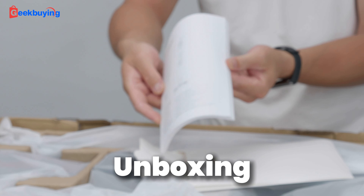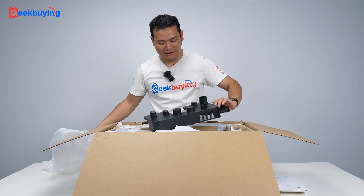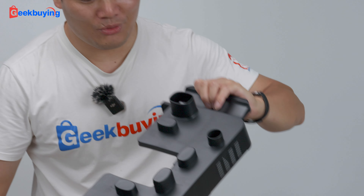Open the box, we found a multi-language manual, several languages. We have the holder for these accessories, as you can see.